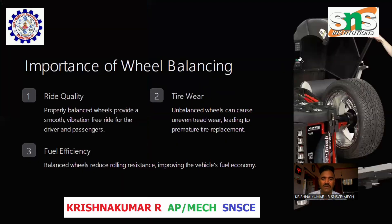Importance of Wheel Balancing. Ride Quality: Properly balanced wheels provide a smooth, vibration-free ride for the driver and passengers.